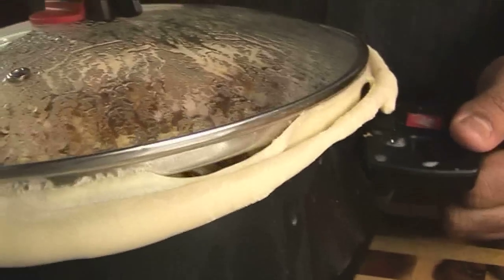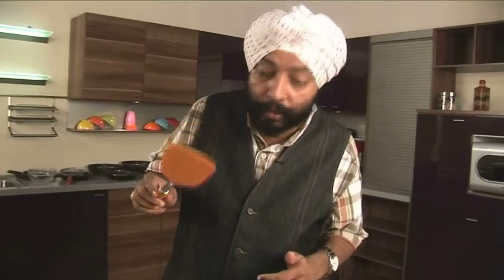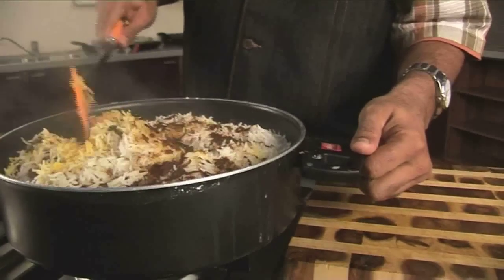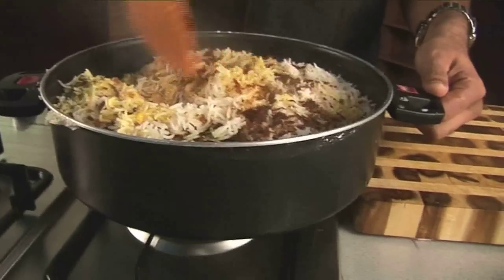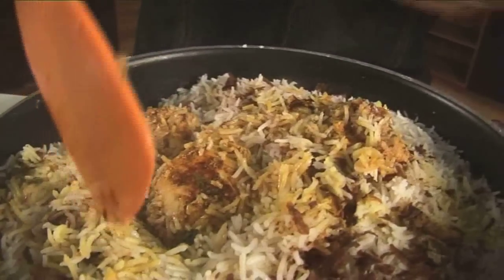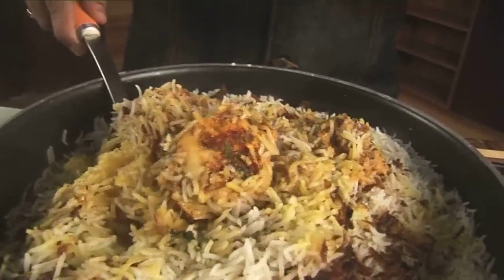The biryani is almost now 20 minutes on the flame — it looks like it's ready but I need to check it, so off the flame, remove the lid. After removing the dough and the lid, carefully check the biryani with a spatula — start from the edge of the vessel and just lift it up. Voila! The biryani is nice and moist, the chicken looks cooked — yes, the chicken is cooked. It usually gets a little burnt flavor also because the biryani is directly on the flame, and the chicken gets a little brown — it gets a nice roasted feel.